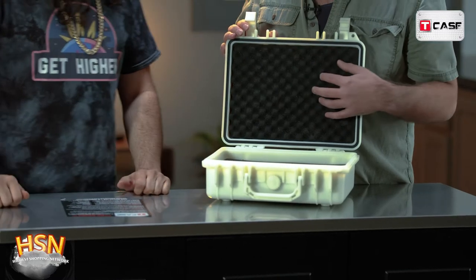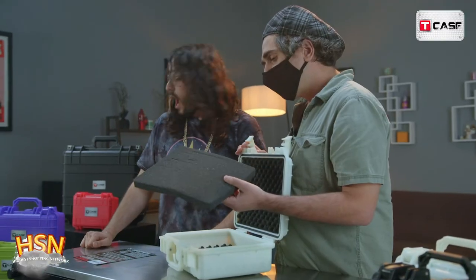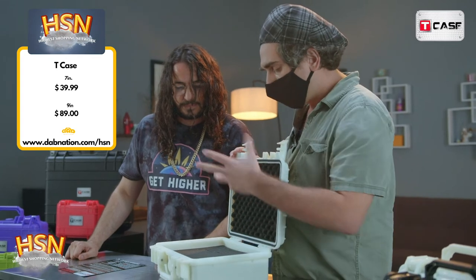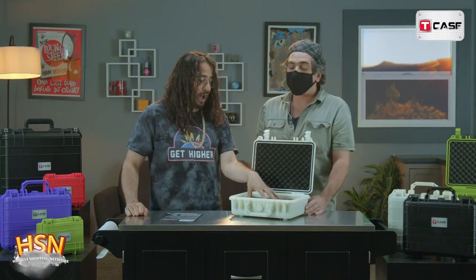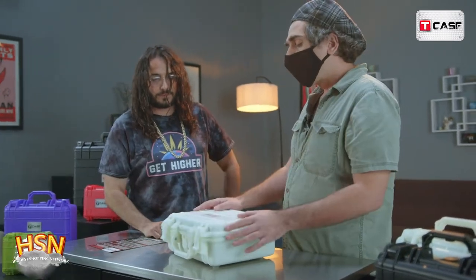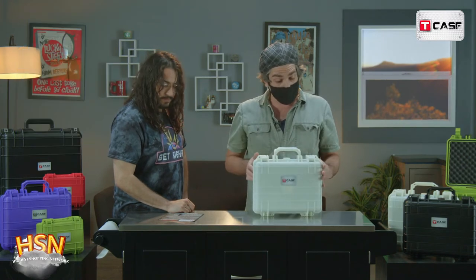Inside there is, as already mentioned, foam pieces that we call the pluck-out foam. You can pull these little cubes out one by one and shape the inner housing however you want for your pieces. A lot of people carry cameras and electrical equipment — photographers love this. If you've got really expensive gear, lenses, a camera body, you can put it in there, close it up, take it on a shoot, and your expensive lenses are going to be super protected.